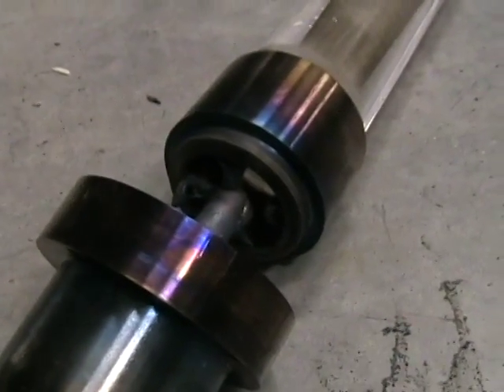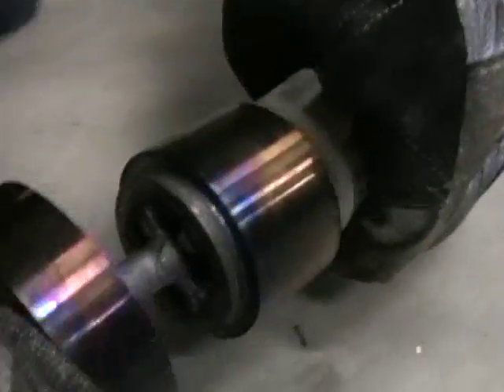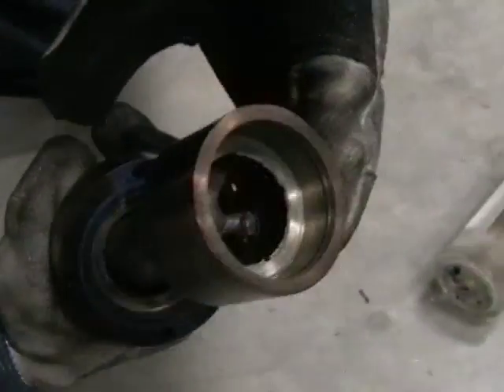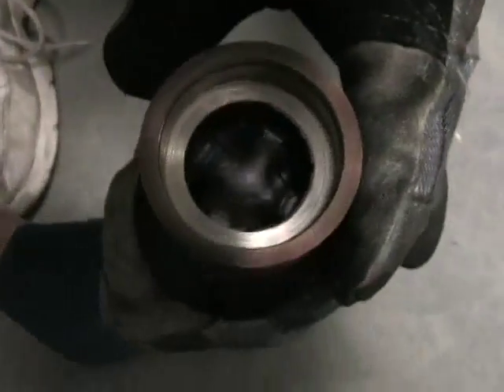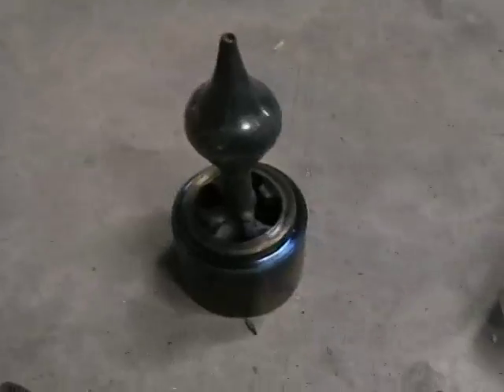I think it would survive if this thing was solid all the way through. My other one would survive this — it was just those spokes. That's crazy, though. That's cool. I'm learning a lot. I'm sorry it had to happen like that. It definitely melted that way.